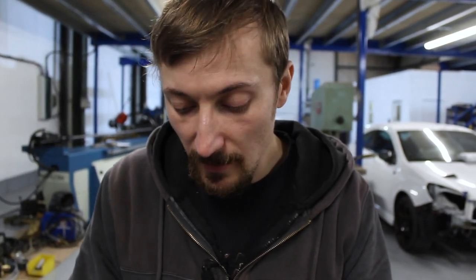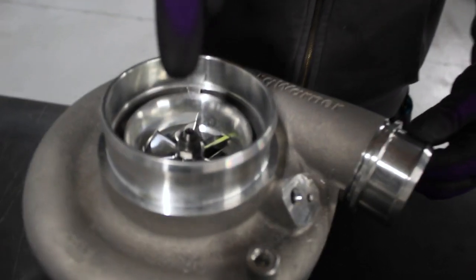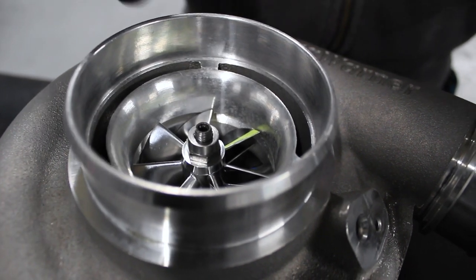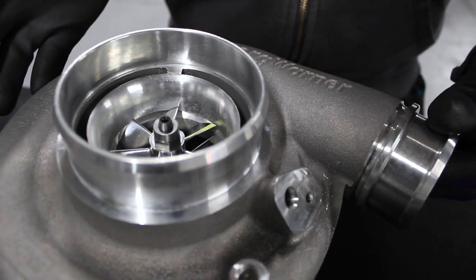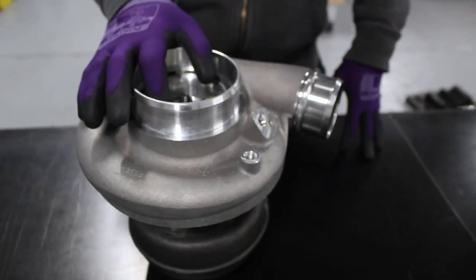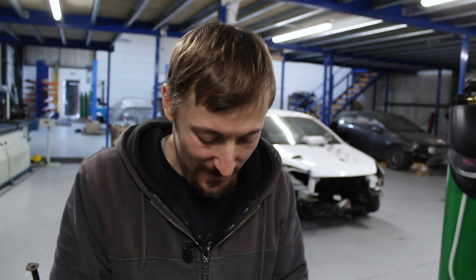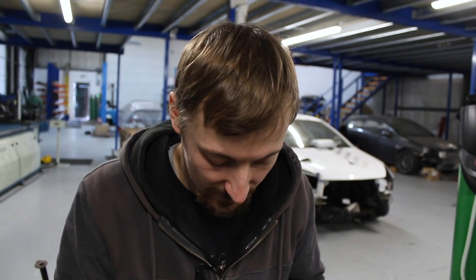One thing these do have is anti-surge in the compressor cover. Some people do the t51R mod — not sure where the name comes from, put it in the comments if you know — where they plug up the anti-surge port and machine it out, making the induction noise much louder. I'd much rather use it the way BorgWarner designed it; they know quite a lot about turbo design and sell millions of turbos.